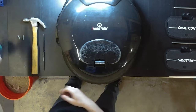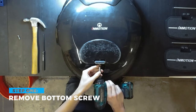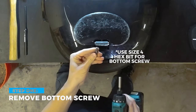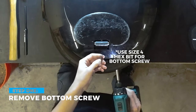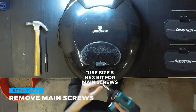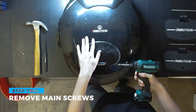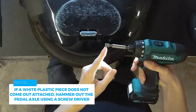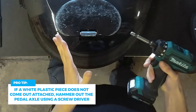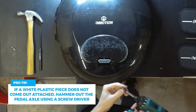To get started, the first thing we're going to do is just remove the stock pedal like you would for a tire change or something like that. Use the size 4 bit for the bottom set screw that holds the axle in place and use the size 5 for the main set screws. Sometimes the white plastic piece may not come out attached to the set screw — that's okay. You'll just need to use a hammer and maybe a screwdriver to help hammer that pedal axle out.